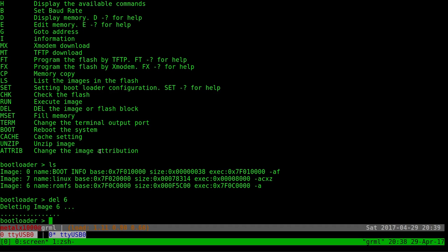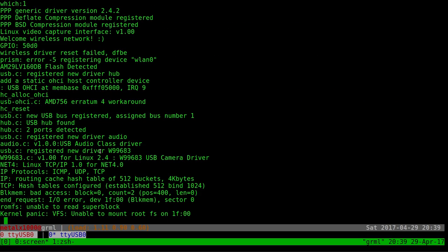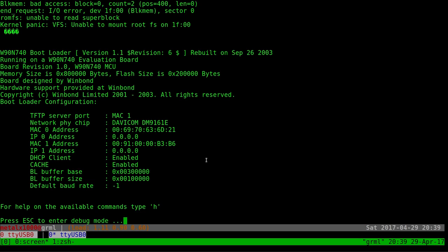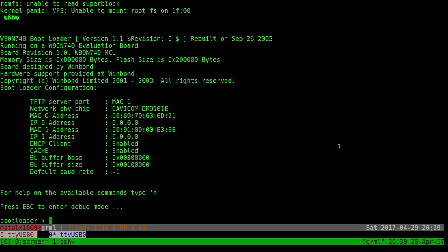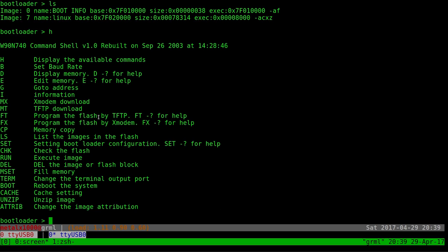I'm deleting the root filesystem — hopefully I don't mess this up since this was a 70 or 80 dollar device. I type 'boot' and it starts loading the Linux kernel, but it gives us a kernel panic because it says 'unable to mount root filesystem.' So what we need to do is go back into the bootloader. I unplug the power and plug it back in, then hit escape. Listing out the partitions again gives us the memory coordinates we need.